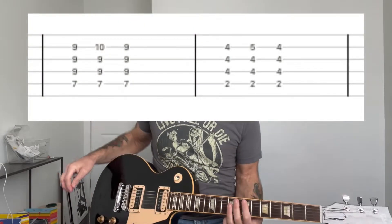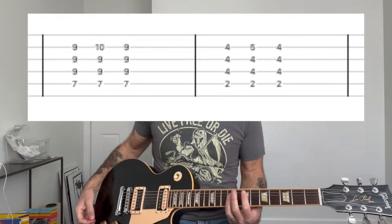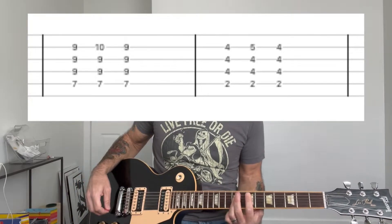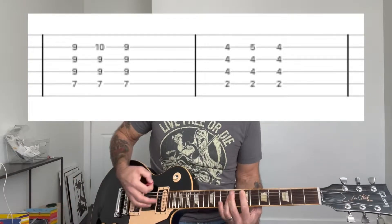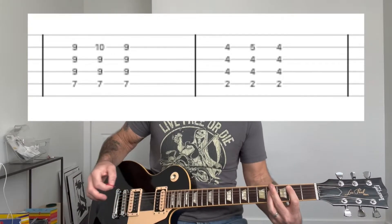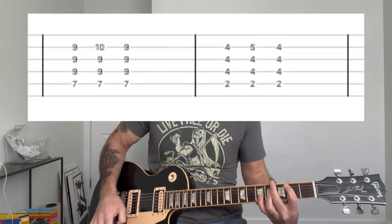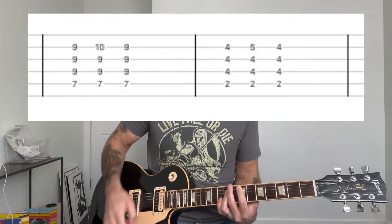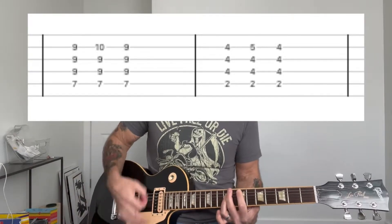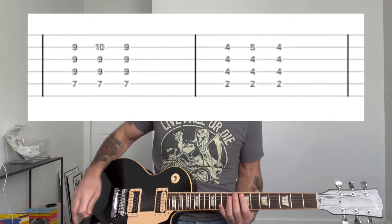Then we're going to move on to the verse. In the verse you're going to play an E chord, basically with your index finger at the 7th fret of the A string. And then you're going to do this little accent where you put your pinky finger at the 10th fret of the B string. Then you're going to slide down into a B, a similar chord. So that has a really cool sound and it gives it a little bit of an accent there.